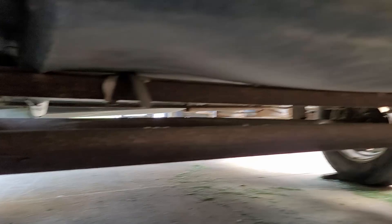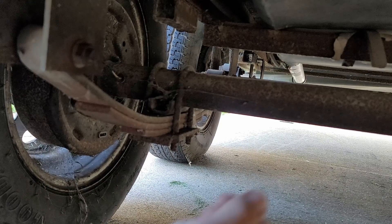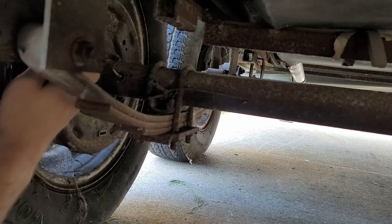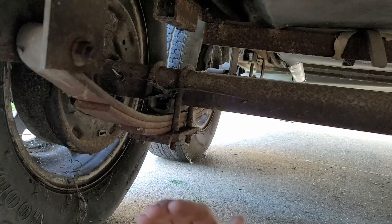Looking under this trailer you can see the leaf springs are underneath the axle. All you have to do really is take your U-bolts off and your plate, then you have to cut your electric brake lines or unplug them if you have them. And then you take your wheels off. You can drop either side of your leaf spring to help your axle come out. You just pull your axle out and then you flip it from this side to this side.